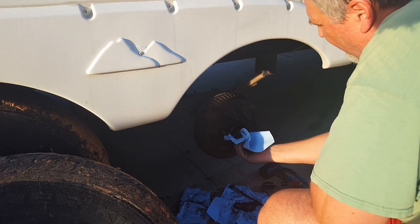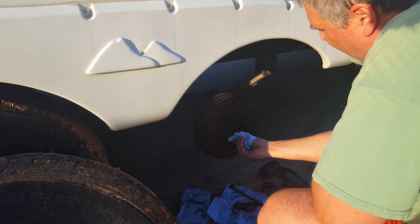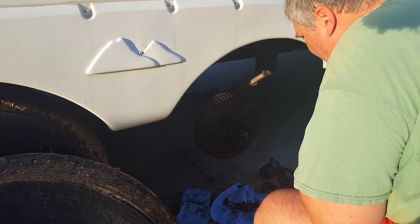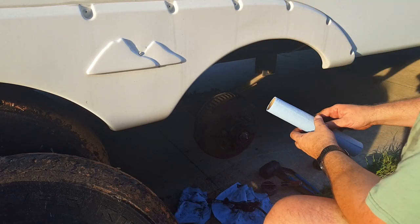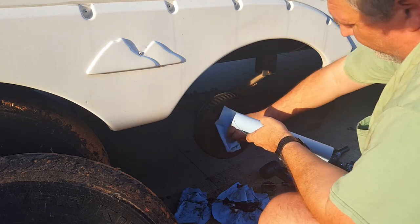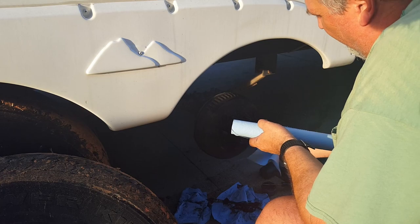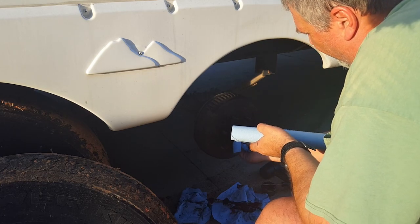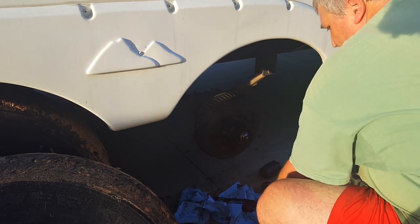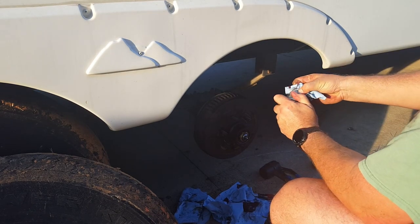Clean it off, put your covers back on, put your wheel back on. That's why it takes a whole roll of towels for this — it was a new roll when I started the other three tires. Then you don't have to take any of the cotter pins or anything off, and you've got nice new grease in there. Clean this off a little bit so you don't get any dust in there.